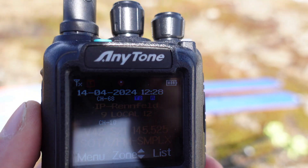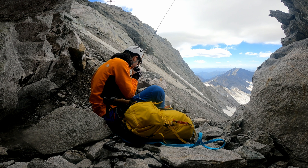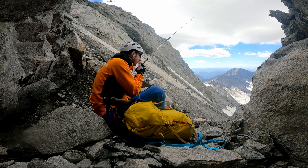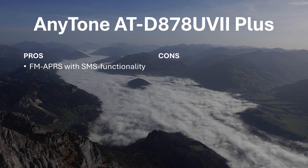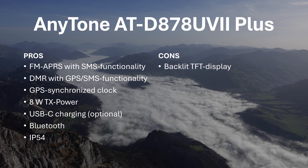A GPS-synchronized clock is nice for logging. The modulation of the radio has also received many compliments. Anytone recently released a new USB-C chargeable battery, making the radio an even more flexible choice. Modern units all perform comparably to current models by Yaesu, ICOM, etc. The pros are FM APRS with SMS functionality, DMR with GPS and SMS functionality, a GPS-synchronized clock, 8 watts of output power on VHF, USB charging via optional battery, an IP54 rating, and Bluetooth. The cons are a backlit TFT display, many APRS settings can only be changed via programming, and it's quite heavy at 330 grams or 11.6 ounces.